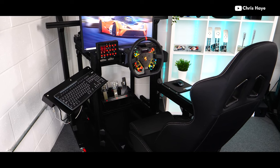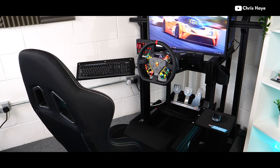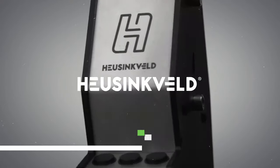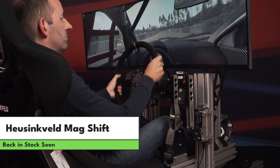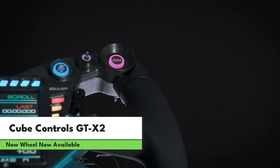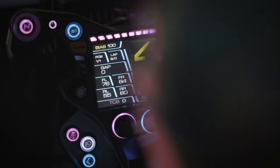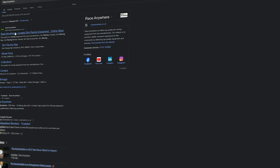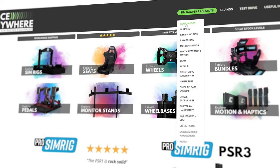Just before we finish up, a couple more quick points worth noting. Something that should be back in stock soon — although we don't have a specific time frame yet — is the ProSimRig PSR1 in black. These have been super popular this year and have sold out, but more are being produced, so you'll be able to get your hands on one very soon. We also have the Heusinkveld MagShift if you're looking for a high quality and adjustable sequential shifter, and a new updated wheel in the form of the Cube Controls GTX2. There are plenty of reviews on YouTube for this wheel, and these should be available at some point within April. One final reminder — make sure you keep an eye on the newly added section of the Race Anywhere website to keep up to date with all of these products as well as anything coming in the near future.